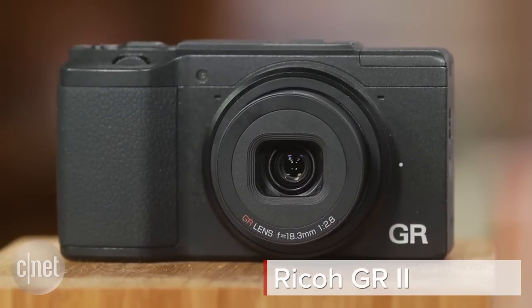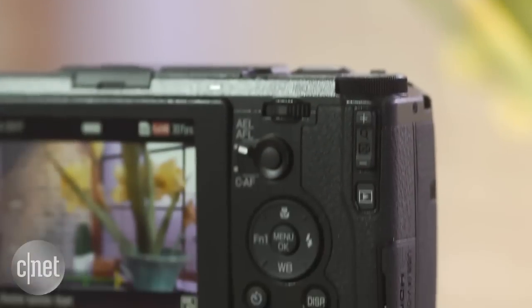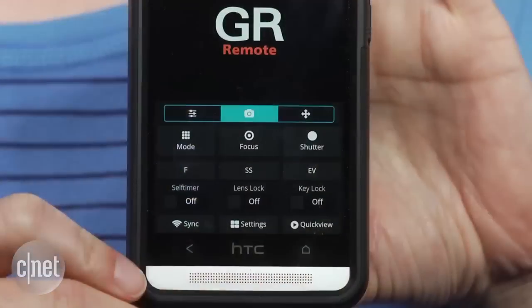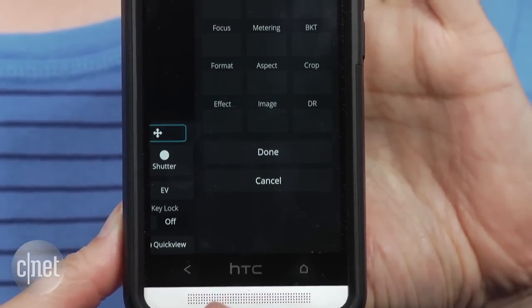An enthusiast compact with a fixed 28 millimeter f2.8 lens and a relatively big APS-C size sensor. It mainly just adds Wi-Fi for remote shooting and file transfer with phones and tablets.